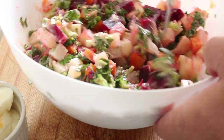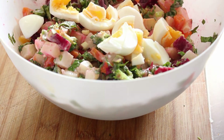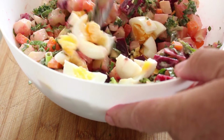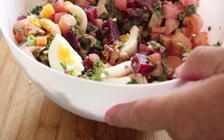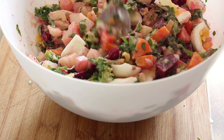Beautiful. Now that's a bit more interesting than a plain old boring potato salad, isn't it? Let's mix that together and see what this tastes like.